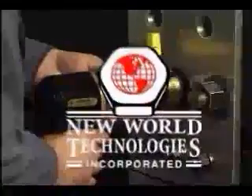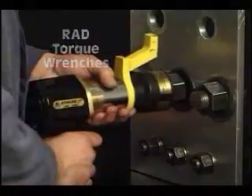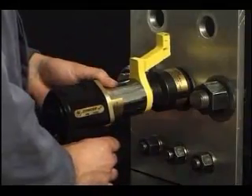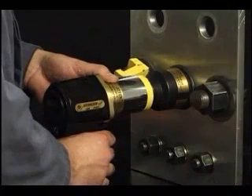This demonstration shows the operational characteristics of rad torque guns. The socket will run the nut onto the thread until some resistance or torque develops and the socket will stop turning. The barrel of the wrench and the reaction arm will then start to rotate in the opposite direction until the arm stops against the reaction surface.